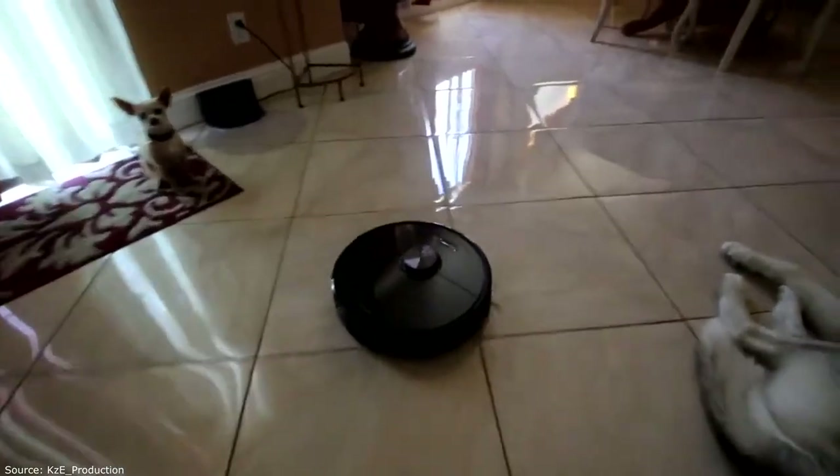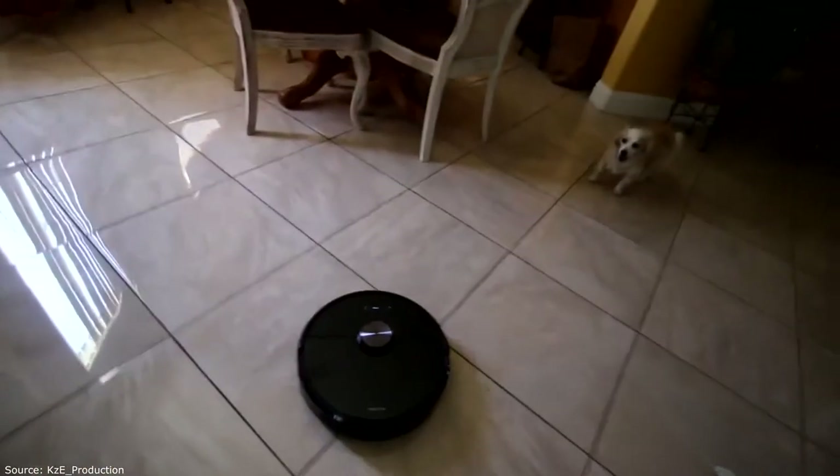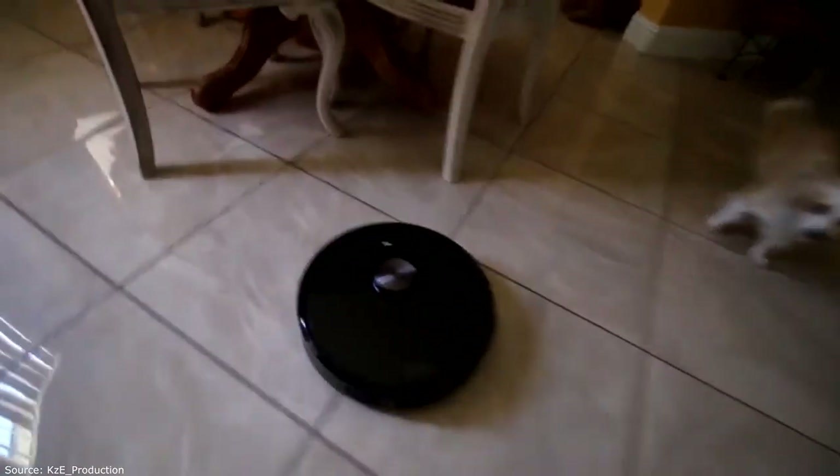This is turbo. And this is max. It's gonna run over Crypto eventually.